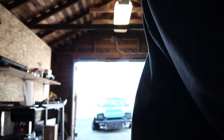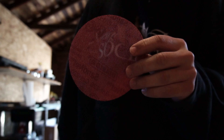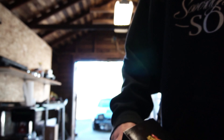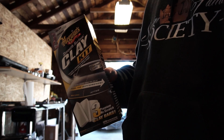We got our palm sander, some 220 grit and 120 grit. I heard these Diablo sand nets — they're 220 grit but they're see-through — are supposed to last like 10 times longer, so we'll see about that. We also got a clay kit, which is just for clay barring the car before we start a new wrap.